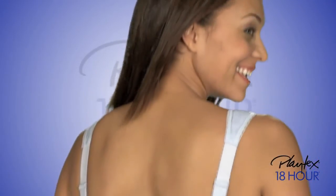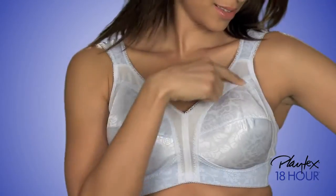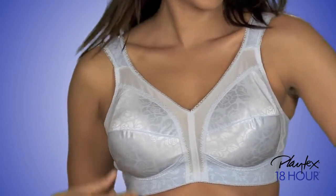The comfort strap bra pampers your shoulders and helps prevent dig-in. You can see the famous M-frame that provides 18-hour support without wires.